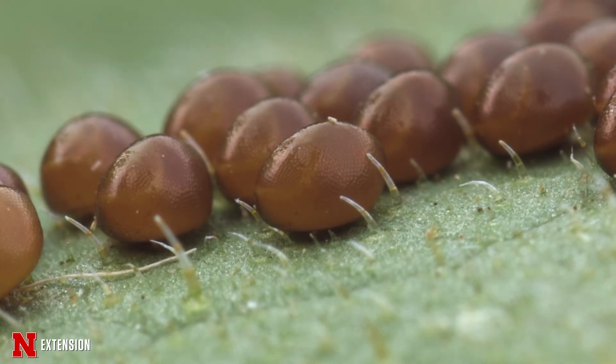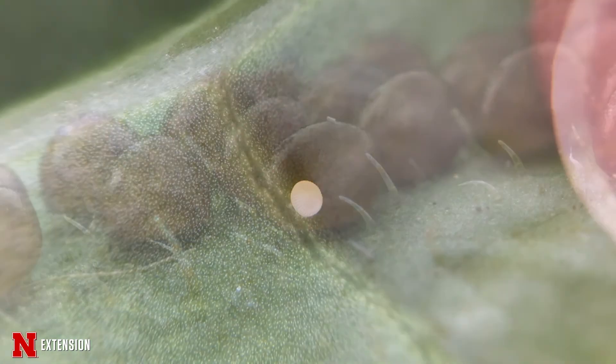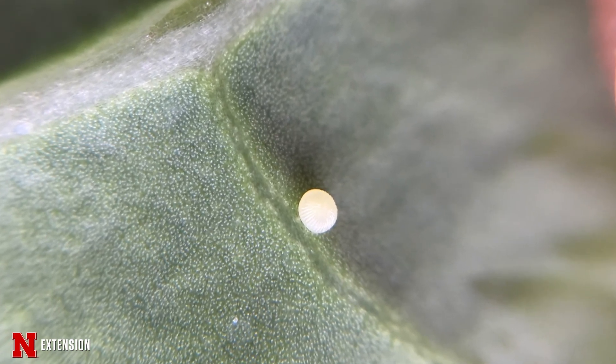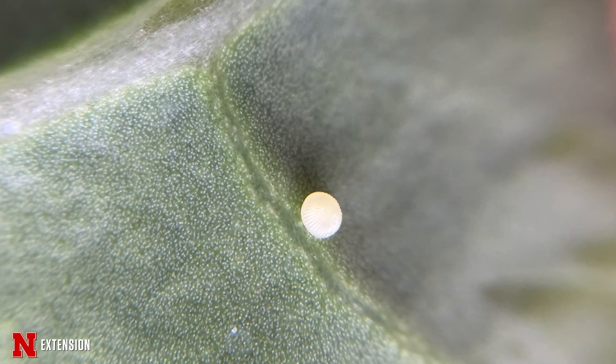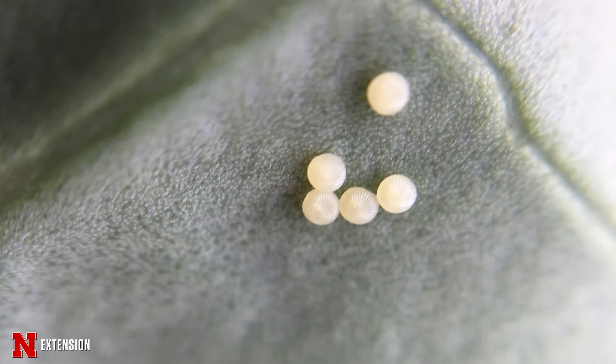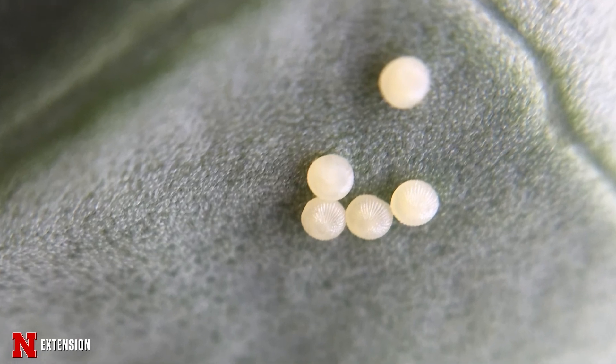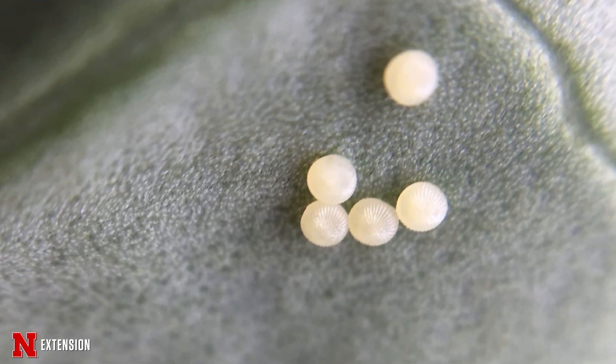Another pest that we may find on cabbage — we'll see little eggs. A lot of those will be the cabbage white butterfly. Butterflies are beautiful, but they all start off as caterpillars. And depending on what your crop or your flower is, you may not want it there. Sometimes they're not going to be enough to damage your crop, so it should be all right.